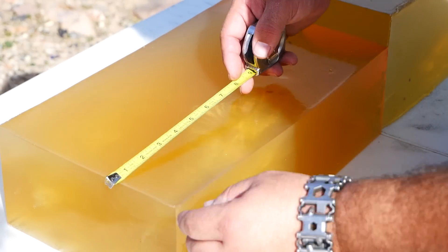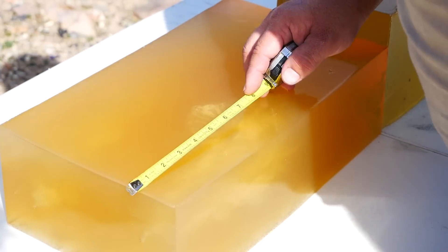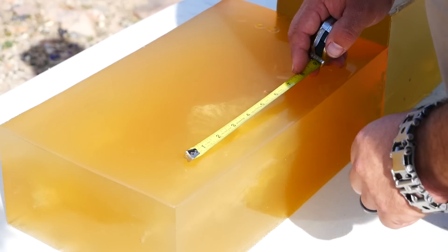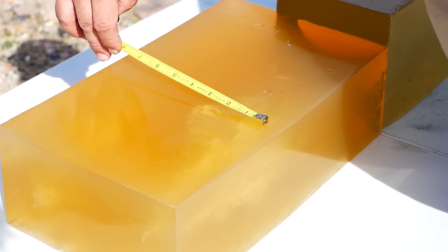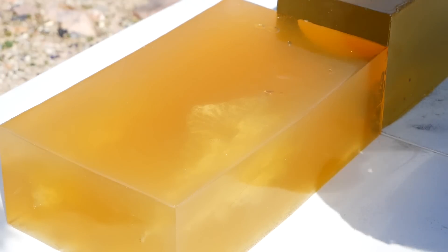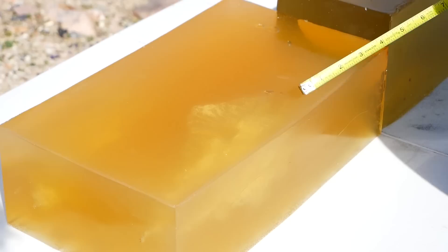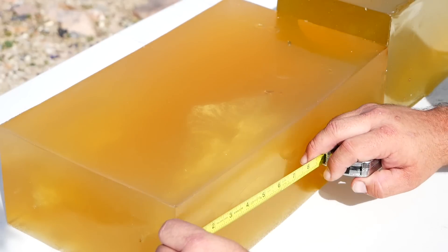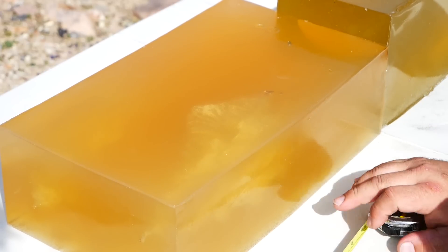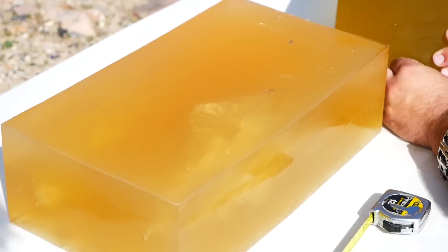We had a fairly decent sized neck here at — depending on where you want to measure the start of the disruption — probably about a two inch long neck. Temporary stretch cavity is seven inches long by four inches wide. We've got some fragments all over in here. You can see a piece of the lead core here, and jacket fragments. The base of the bullet made it to 16.8 inches.